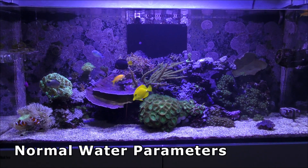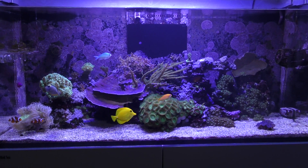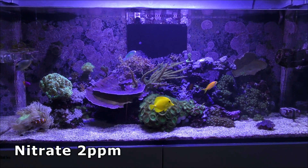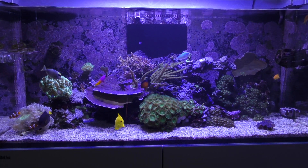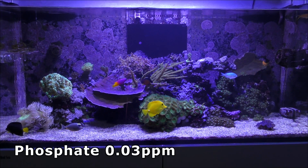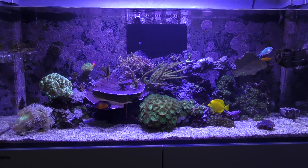So with the livestock and the corals everything was happy, everything was healthy, looking good, no algae problems, glass was clean, only really needed cleaning probably once a week with the magnetic cleaner that you can probably see on the bottom right hand side of the tank. I've been moderately feeding the fish.